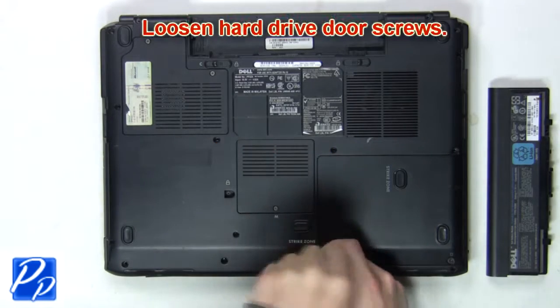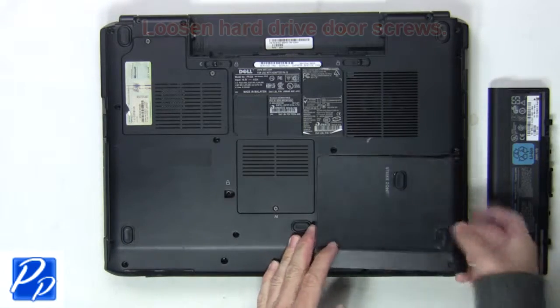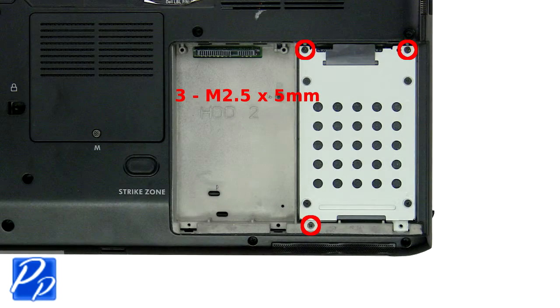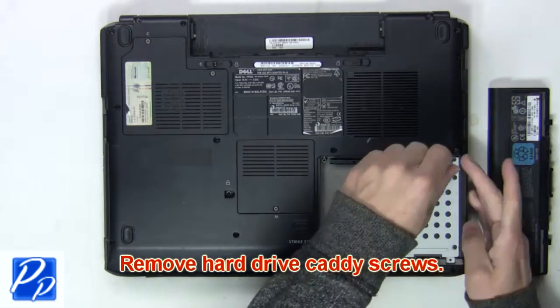Next, you'll loosen the hard drive door screws. Now remove the hard drive caddy screws to release the hard drive.